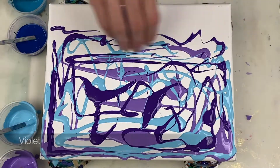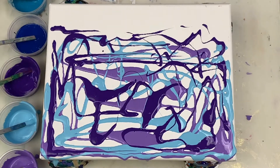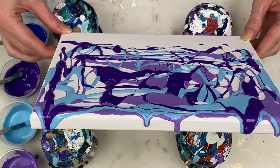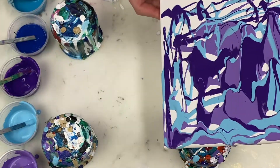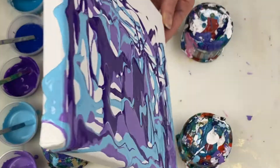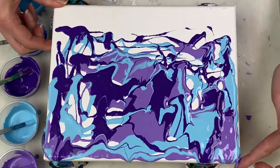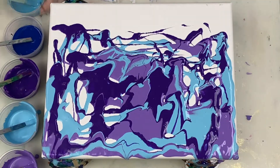If you'd like to see how I mix my paints for a swipe painting, I have a video on that which I'll include in the description box. I'll also list all my paint colours, ratios and supplies in the description box too. I'm just tilting the canvas a bit to spread the paint around to cover some of the open spaces.